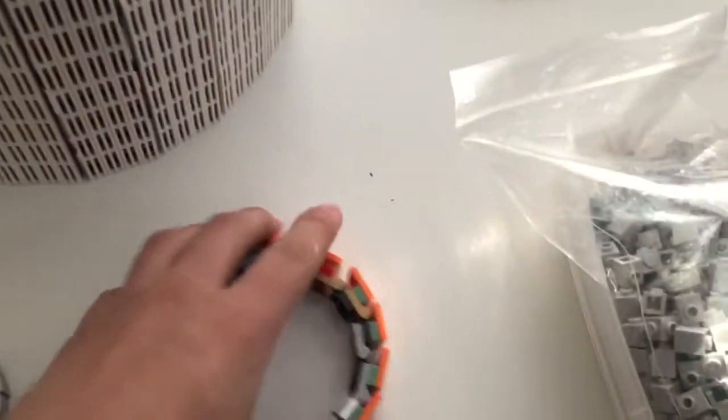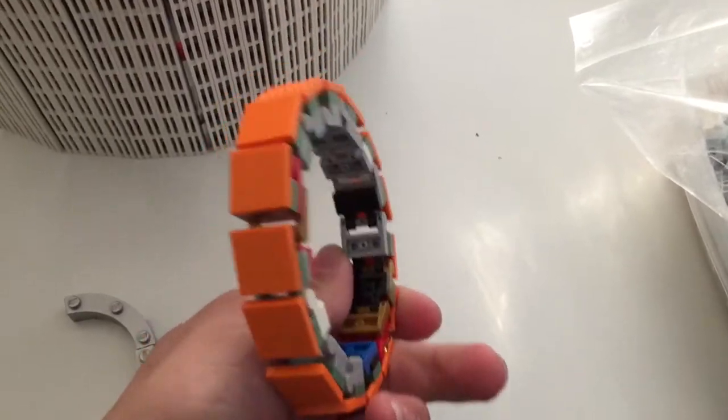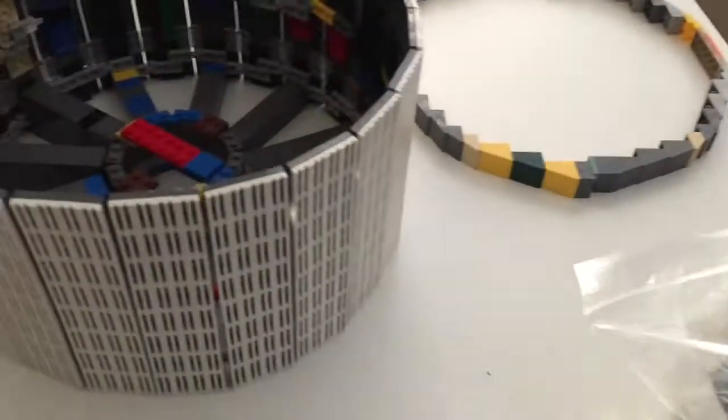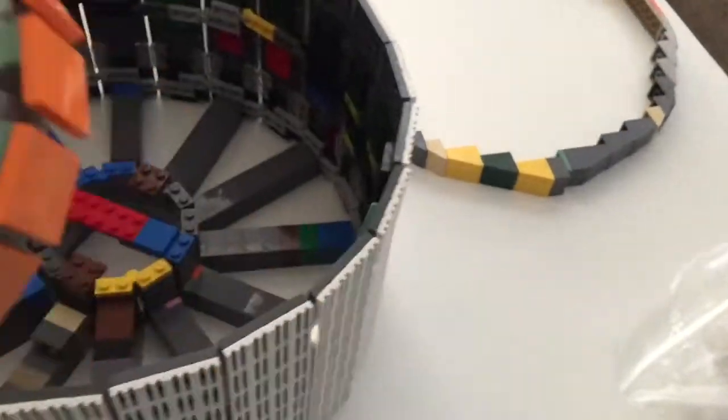We also have some more prototypes down here for the engine bell idea. It's obviously not going to be in orange — it's going to be in dark gray, though I wish it could have been metallic silver like my B-29. There will be five of these little nozzles at the bottom, and they're going to taper up sort of like a bell, so it's going to be interesting how to attach those.